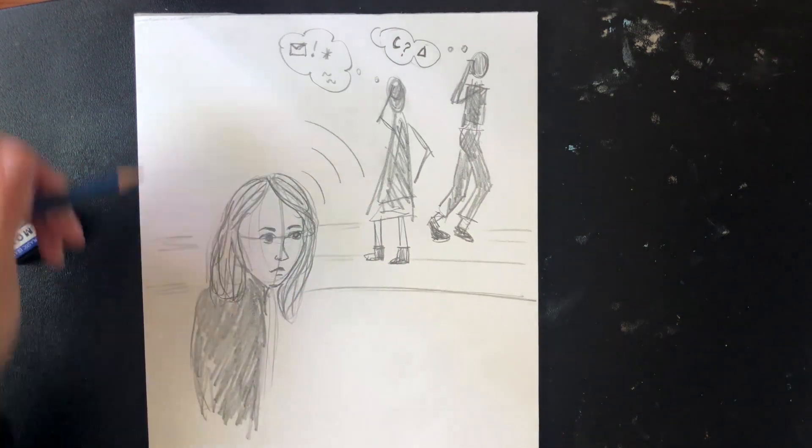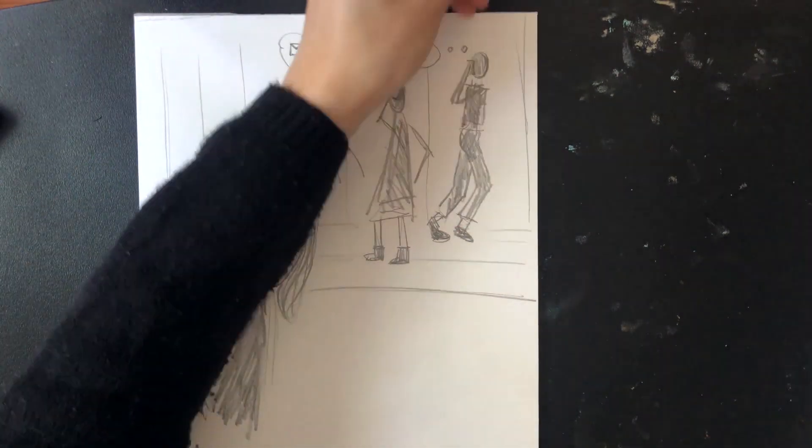Finally, I'm going to add some details in the background and erase any lines that I don't need.